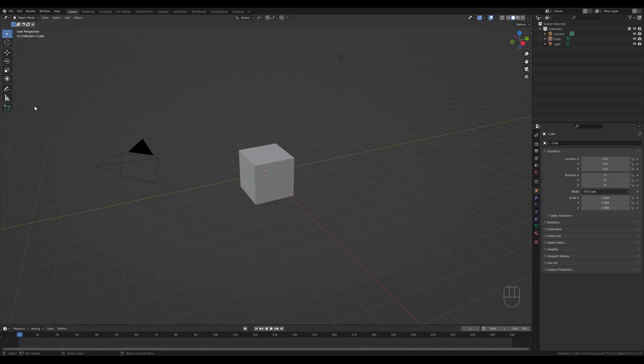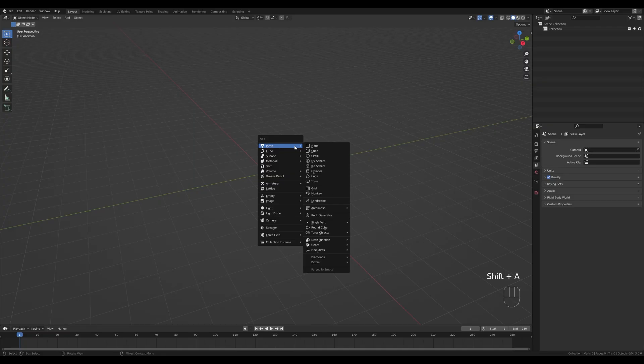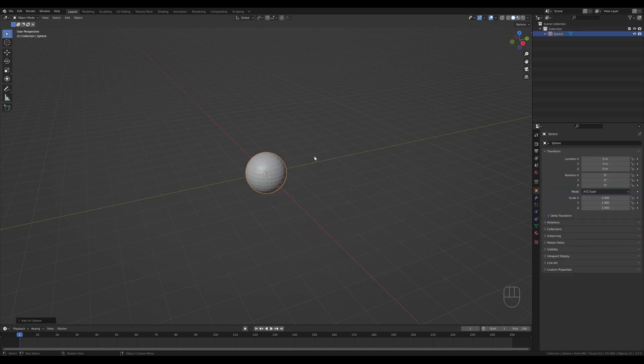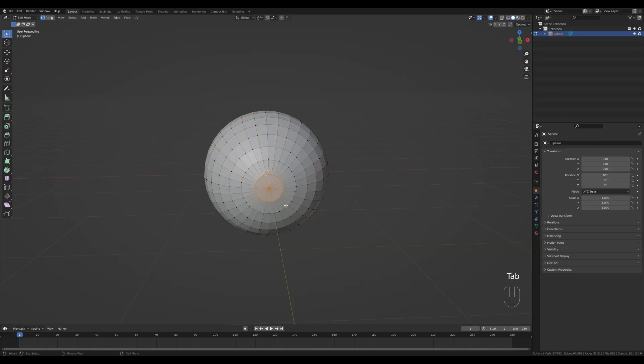Let's jump right into an empty Blender file — select everything, press X and choose Delete. Now let's press Shift+A and add a UV sphere. The first thing I want to do is press R then X and 90 degrees so it's rotated on the X axis. Now if you go closer we can cut out this area here to create that hole we need for the Pokeball. Let's Tab in, select these vertices, press X and delete them — this is the basic shape we'll need.